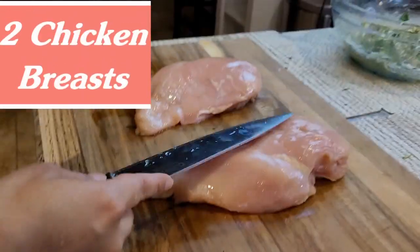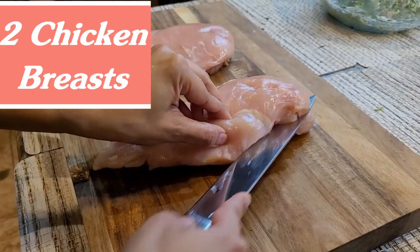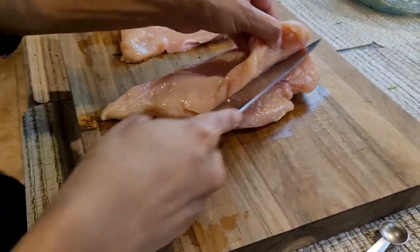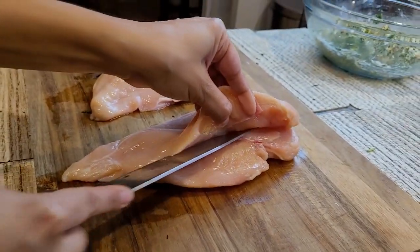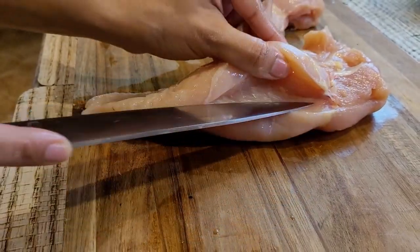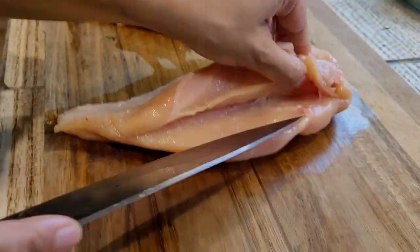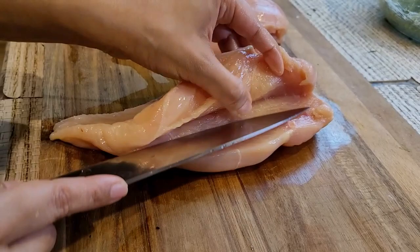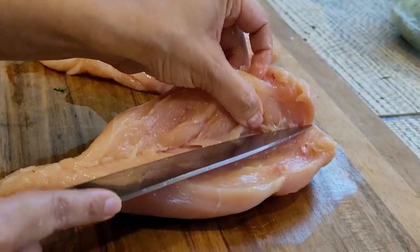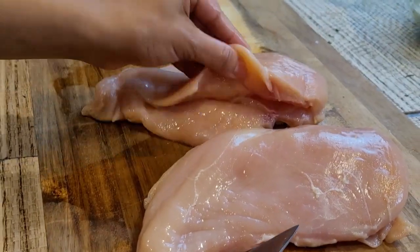So right here I have two chicken breasts, and I'm going to slit them from the middle, but I'm not going to go all the way so I can put a lot of stuffing in without the stuffing falling out. To make a pocket, you're going to do like this, as I'm doing it. This is how it looks like.